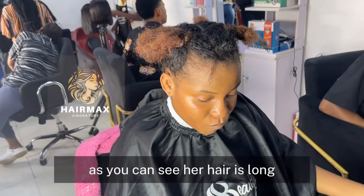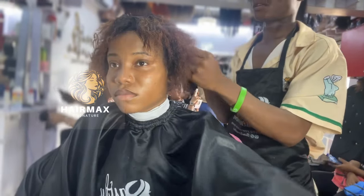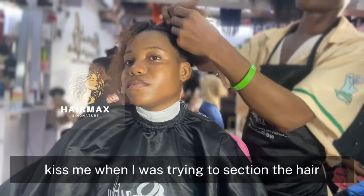As you can see, her hair is long. This is just me when I was trying to section the hair.